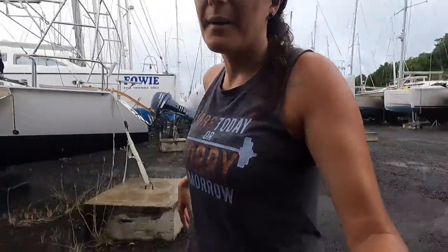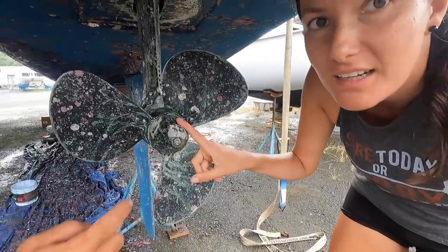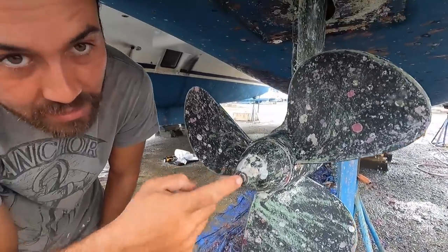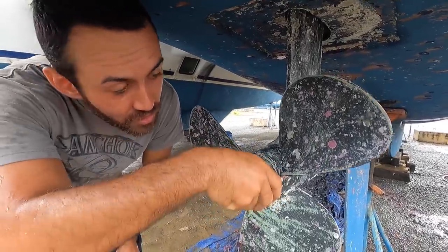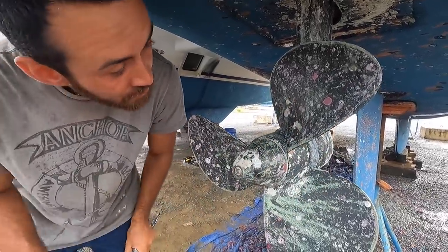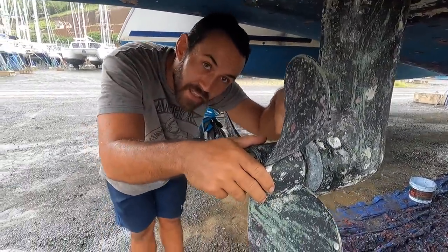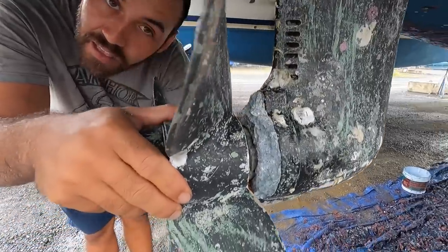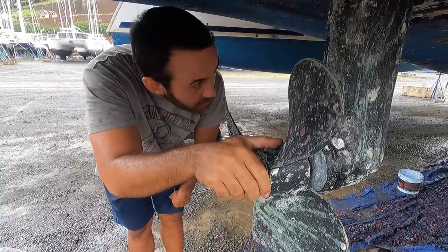We are going to remove the starboard side sail drive. The first thing we do is remove this little cup here — there's a bolt at the end, you remove that bolt. Then this cone is like a nut, so you just unscrew it. Once you unscrew it, you can take out the propeller. Next step after the propeller is the anode, which has four screws. You remove the anode, and then it's two screws and you take out the sail drive.